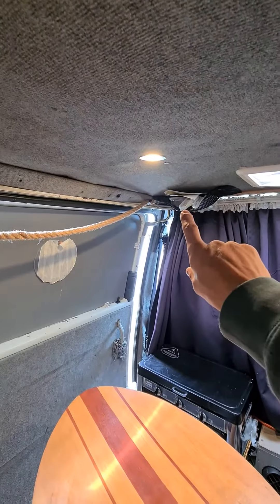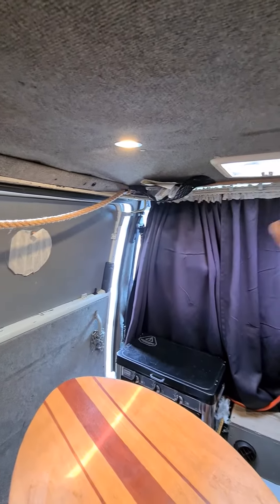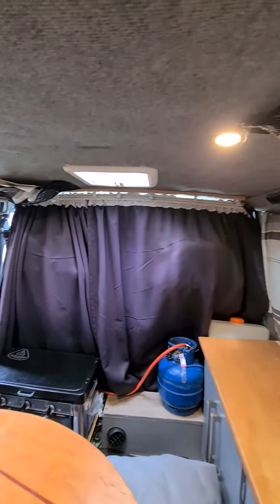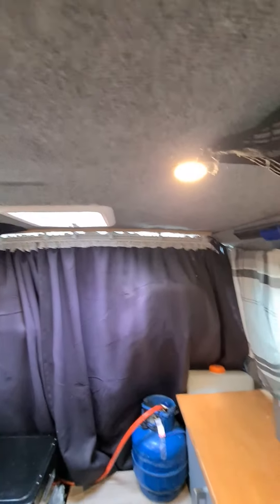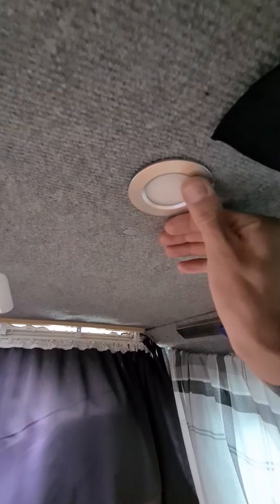When that one stopped working and I couldn't find them again to match it up, I had to buy four new ones. But the color and quality of these fittings — I'm really happy with them. The external parts have got a really nice finish.